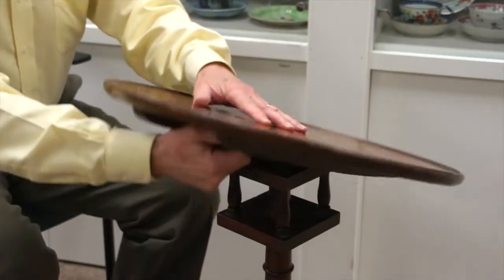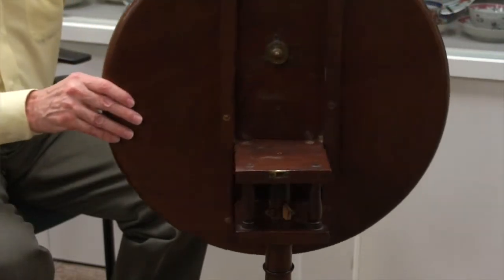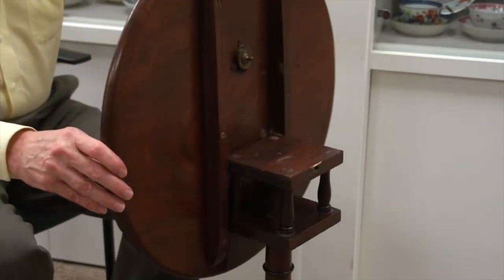This little table was made so that the top would swivel as well as stand up. When the table was not in use, it was placed against a wall in the standing position so it took up less space.